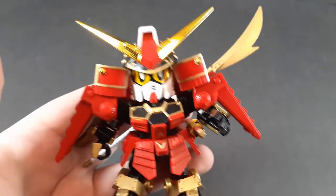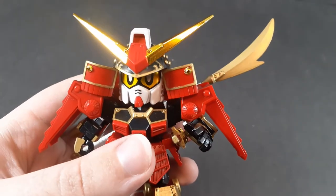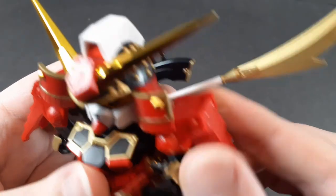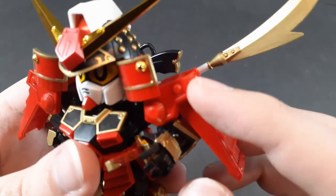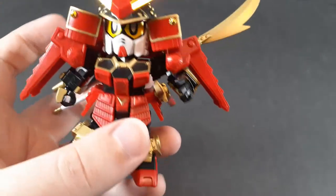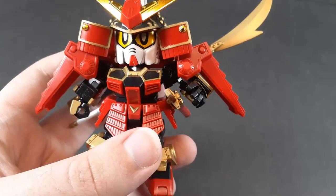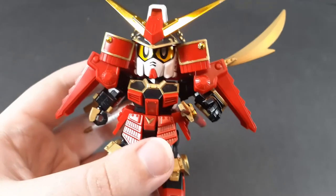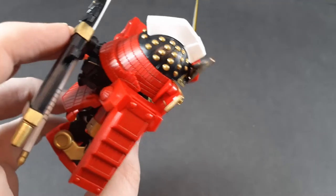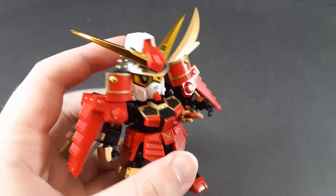Here we have the fully armored Musha Gundam. Before we get into anything more specific, I do want to point out these are ball jointed, these are ball jointed, and this piece is hinged outwards at the shoulder. It feels a little bit weird to have these sort of stick off separately from the actual shoulder, but it's supposed to look like that. This doesn't really impede the articulation aside from the head, because these kind of clash against the shoulders, but there's a hinge in this so it doesn't affect him being able to look up, which is impressive.